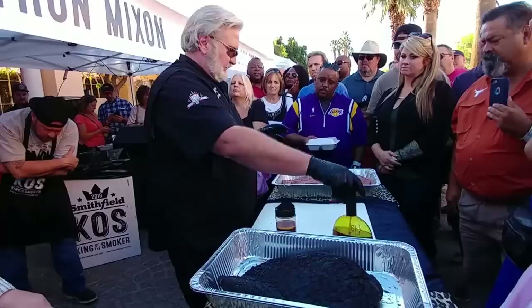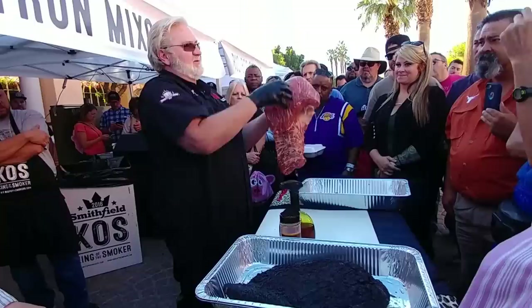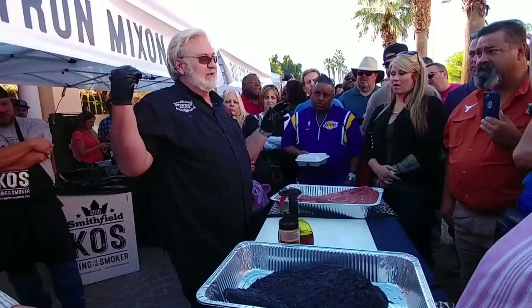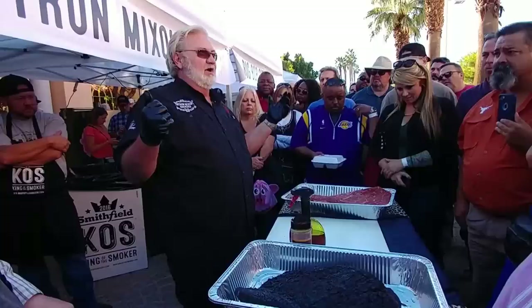I put it on the pit at 300 degrees, fat side down. The fat cap is protecting the flat where I'm going to get my slices, and since the heat's coming from the bottom, it's going to hit that fat and protect the slices. For the first hour I'm not doing anything to it. I like to use hickory and oak, a little bit of peach wood — but the wood of choice is what you can get readily available. There are a lot of great barbecue woods.